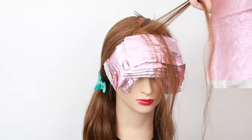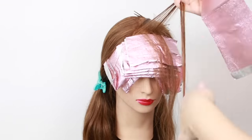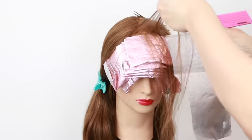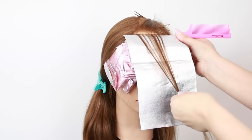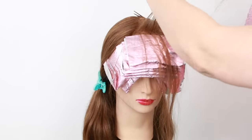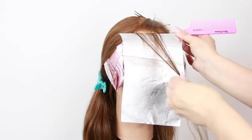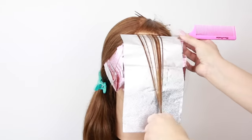A quick tip for getting your foil really snug to the root: instead of holding the hair out and shoving the foil in — which creates a bevel at the top — hold the hair completely straight up, insert your foil, and then bring it down. You'll get it much closer to the root.